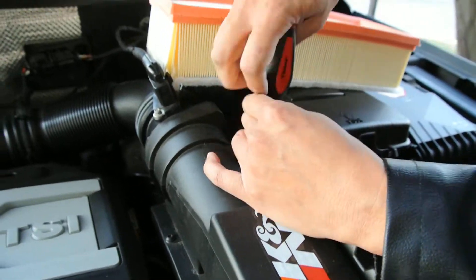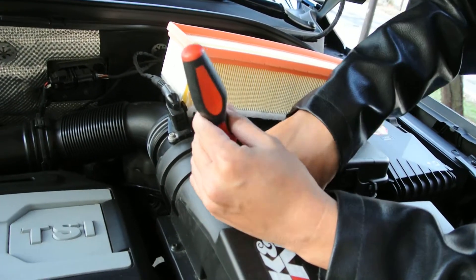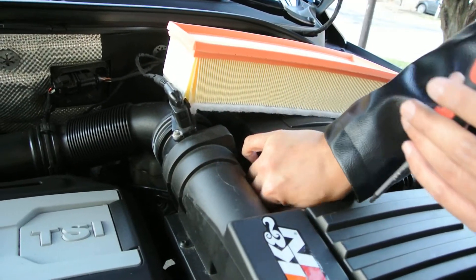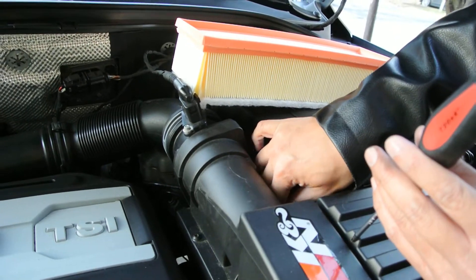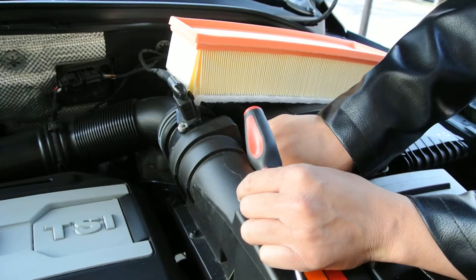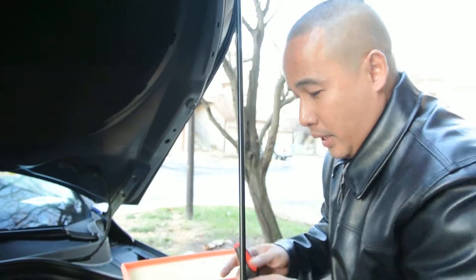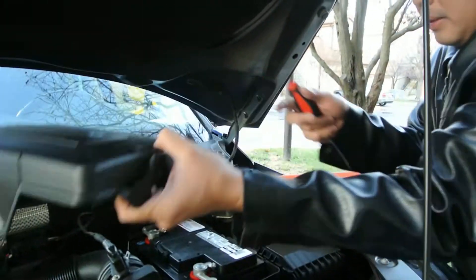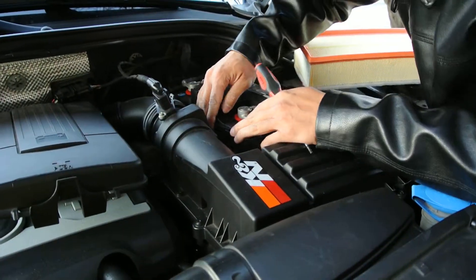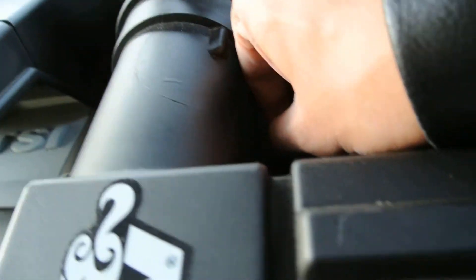Yeah, there are a lot of screws here. Be really careful with the screw in the back, because this one can fall down and it's going to be hard to retrieve. There you go. Actually, I'll teach you a trick — it's easier when you remove the battery casing so you can reach. There you go.